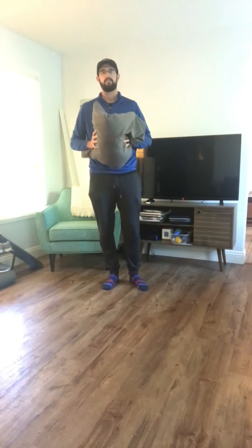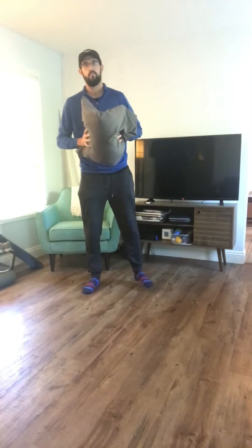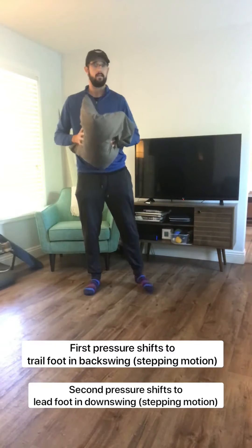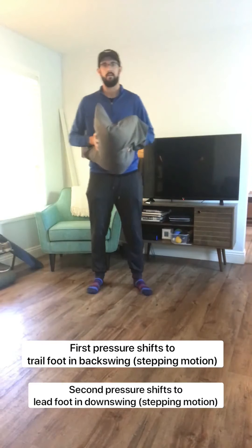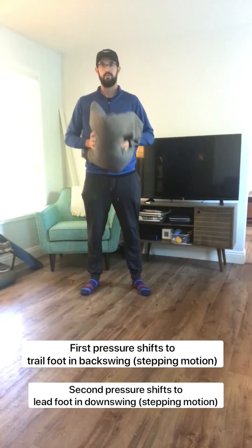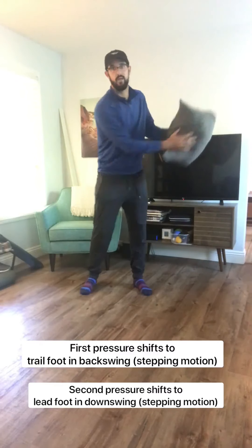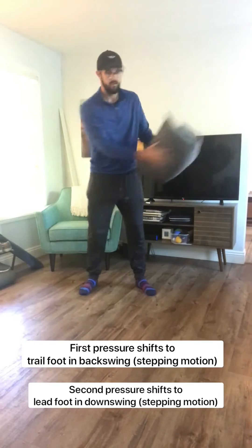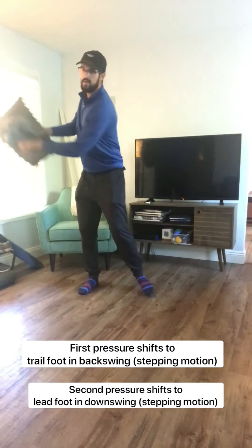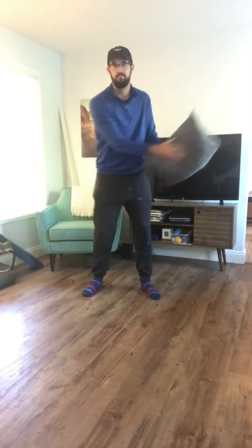The second step is going to be how we are shifting our pressure from our right to our left — our trail side to our lead side for a right-handed golfer, and the opposite for a left-handed golfer — as we shift the momentum of the object out in front of us. As we make these nice swings and react to the momentum of the object, we are going to start to create a stepping motion. At this portion, you can toss on a little bit of music to help identify your rhythm.